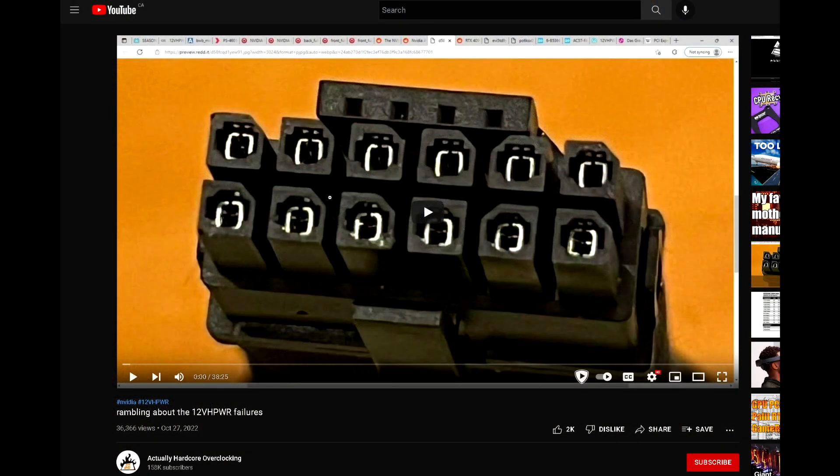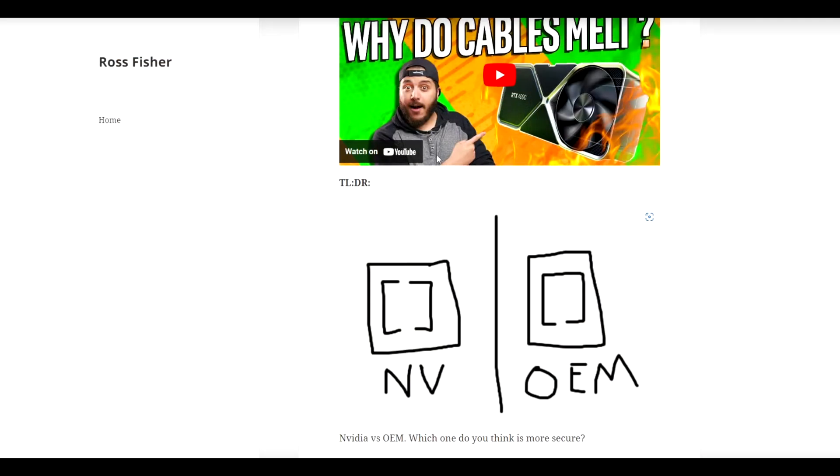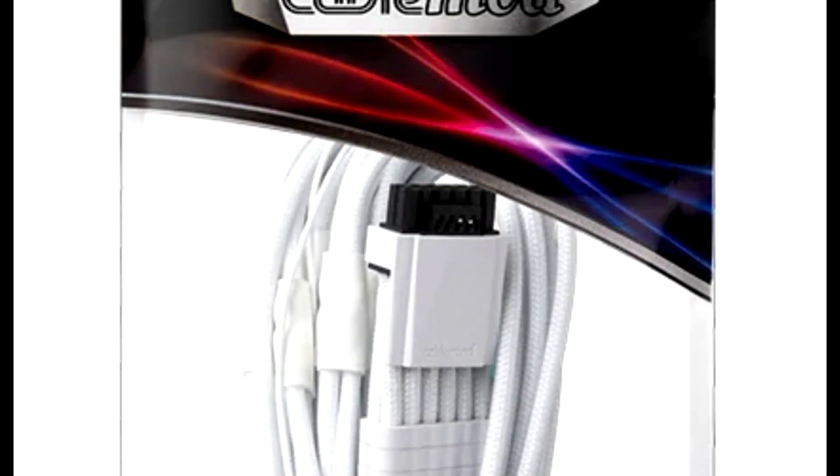Another YouTuber, Buildzoid — also known as ActuallyHardcoreOverclocking — posted a video talking about the connector and pointed out something different from Igor. He found that the problem lies in the terminals in the adapter that Nvidia are using. Since Nvidia is using a multi-split terminal, there isn't any horizontal force for them to make proper contact with the pins, thus increasing resistance and causing the adapter to melt. This explanation makes more sense to me, not to discredit Igor's findings because that also seems pretty viable.